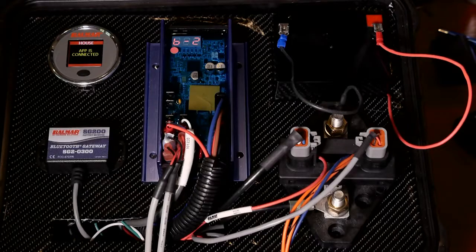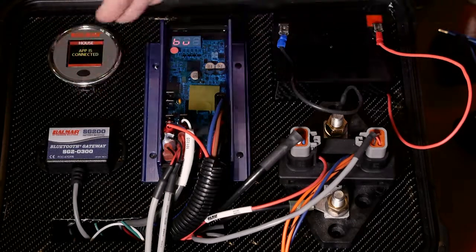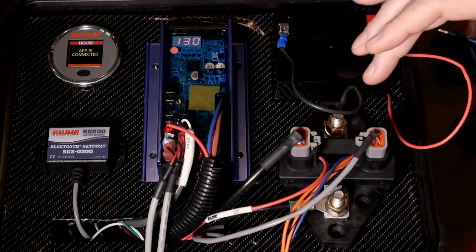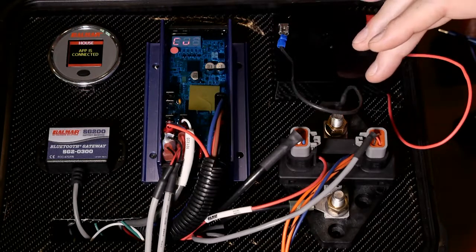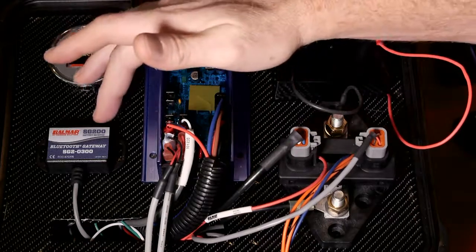This is a demo system, and I've got a color display, a Bluetooth gateway, of course the MC618, and a SmartShunt. The minimum system required to do what I'm going to show you is a SmartShunt, of course the regulator, and the Bluetooth gateway.